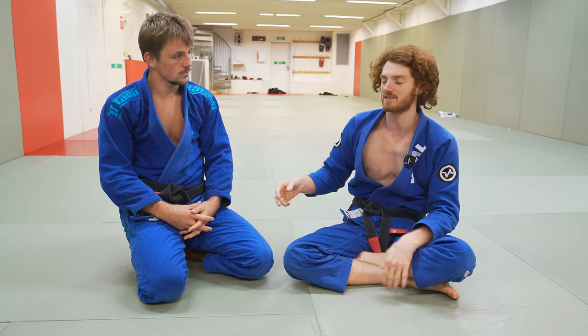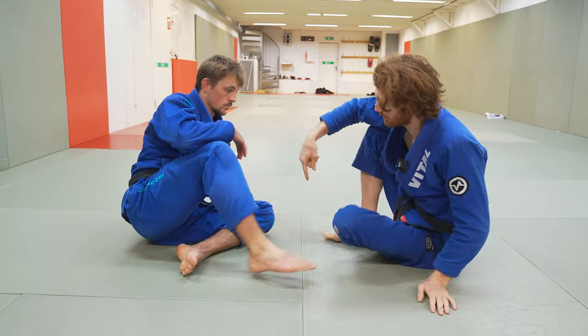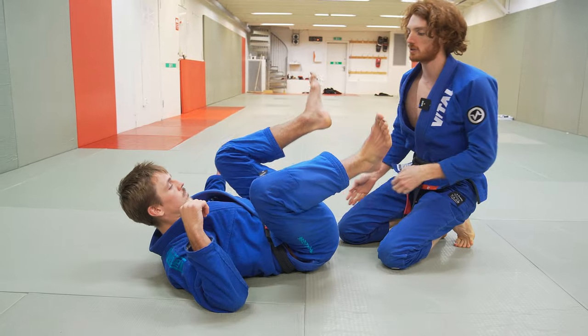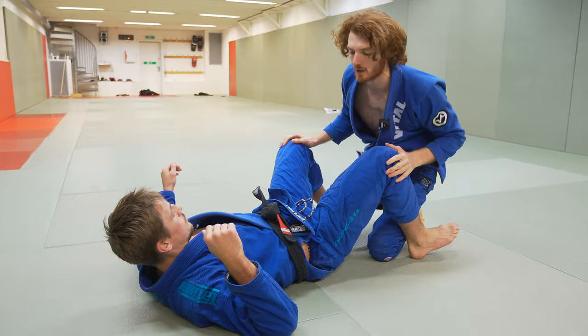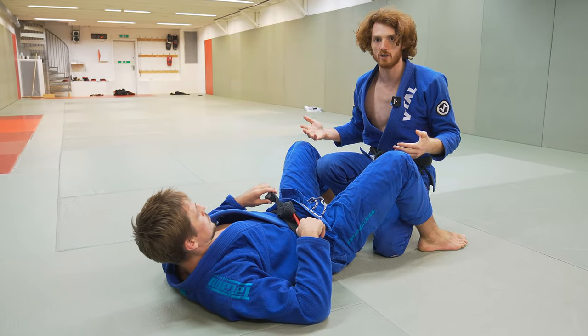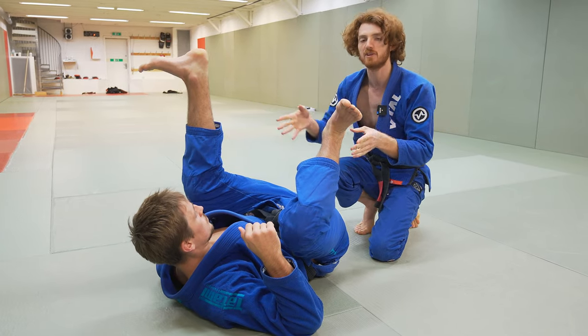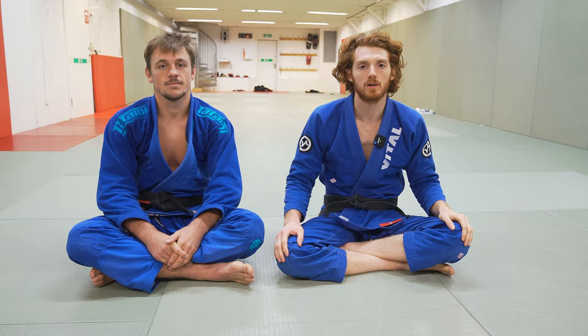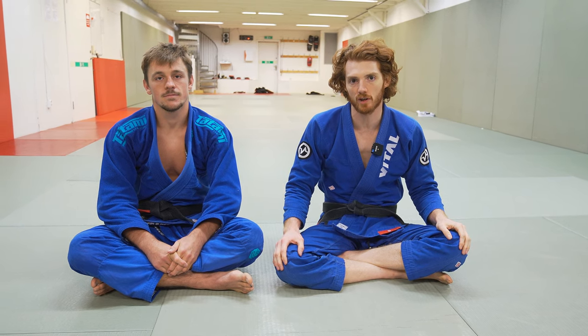If you like to stack a lot, or if you're a passer who does double underhooks all the time, usually guys will start dropping their legs low all the time in response — and that's hard. So then coming up and doing the toreandos works. But if you're more of a toreando, knee cut, outside passer, you actually tend to have a harder time with the high guard — and that's where this diving back take is going to really fit in. There are also a few other different diving back takes you can do, but we'll save that for another video.